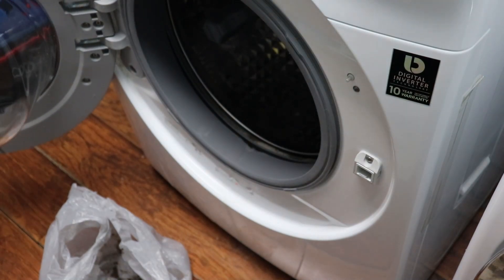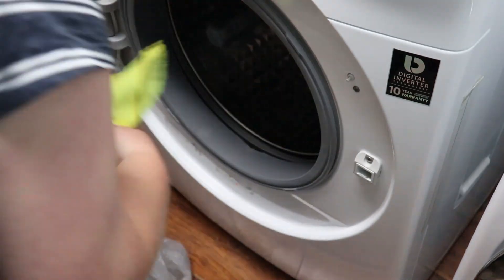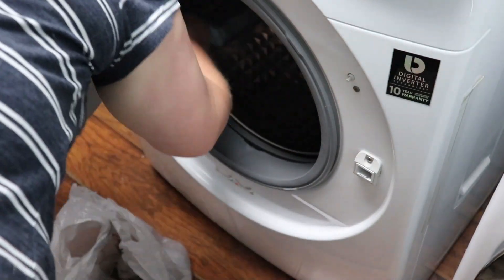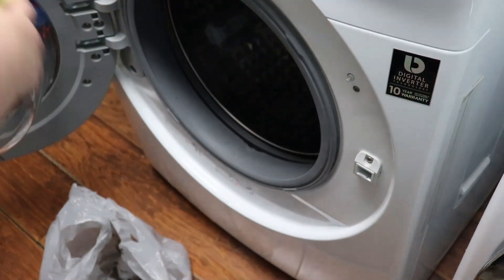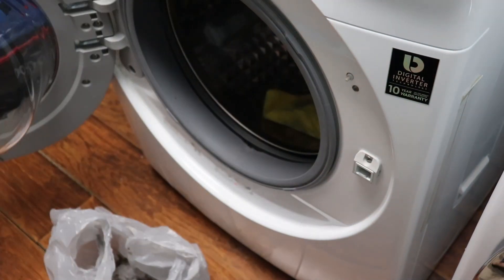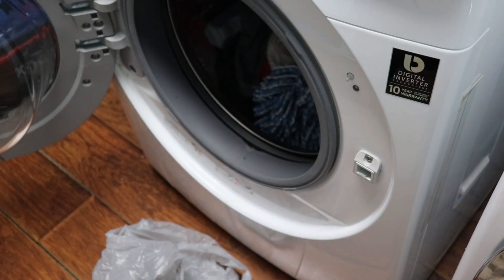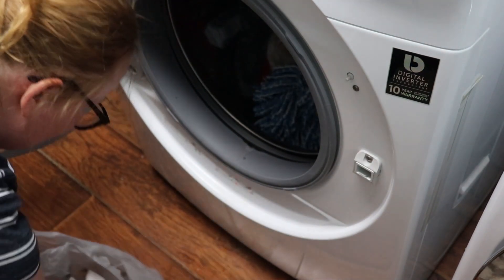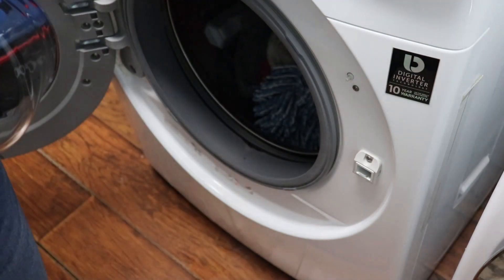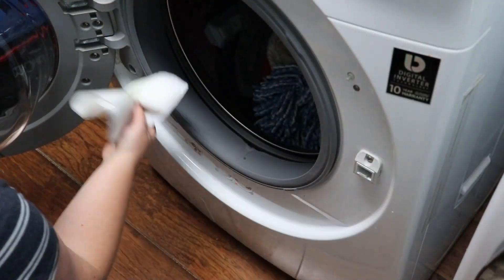If you have a front-loading washer and you haven't wiped the gasket down in a while, go grab some old rags and give it a go — you will be surprised, it's pretty gross. One tip: I never leave the door closed when it's not in use, it's always wide open. I think that's why we don't have mildew-smelling clothes. When we bought our first front-load washer that was recommended to us and it's always worked really well, though it did mislead me to think my washer was cleaner than it actually was.